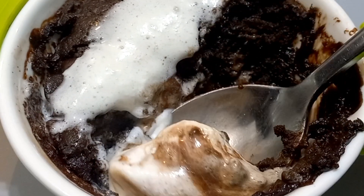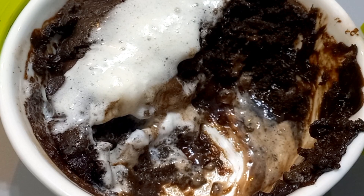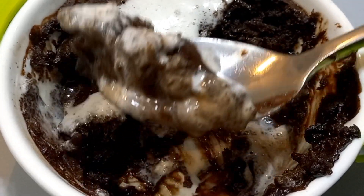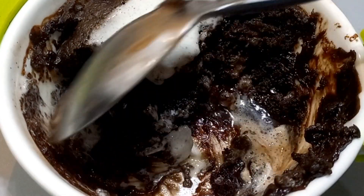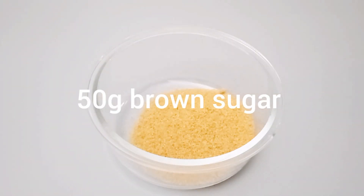Hello guys, welcome back! Today we'll make this hot chocolate pudding. This pudding recipe is very easy to make and it doesn't use egg, so if you don't eat egg this recipe is for you. And even if you do eat egg, try this recipe, you will love it. Let's jump into the making.